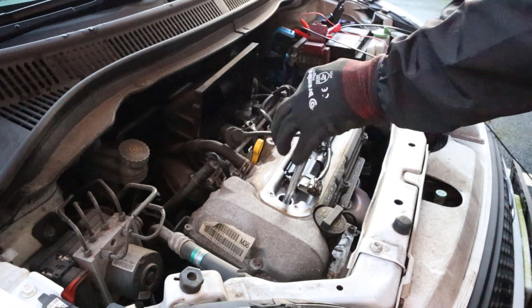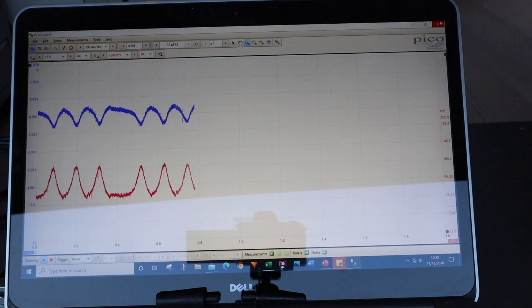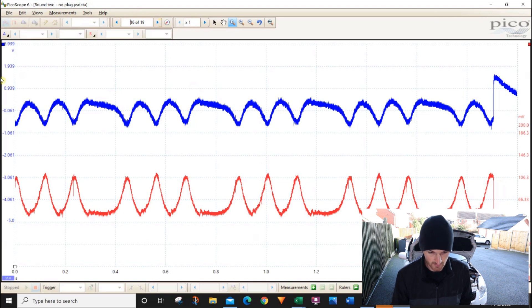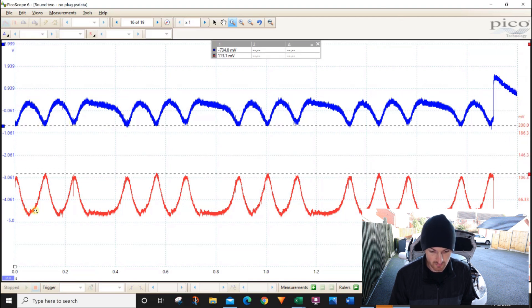What we did then was pull the cylinder one spark plug out and run the same test again. You can see on the Carscope Eye Tester it found quite easily that massive drop in compression. Checking the Picoscope results, that's also reflected there — on the voltage it's dropping with compression hitting the baseline, then flattening out where there was no compression in that cylinder with no plug in it. The same on the amp clamp: compression peaks come up where current increases, and on the cylinder with no plug there's a flat spot.